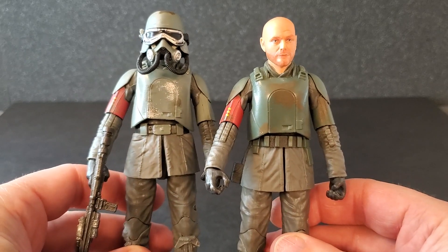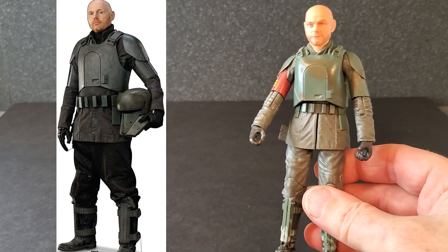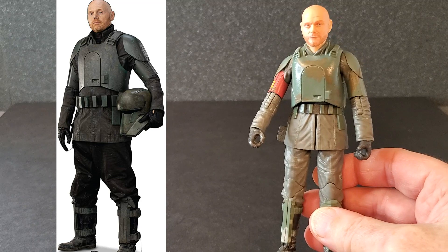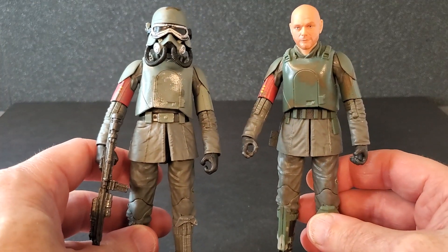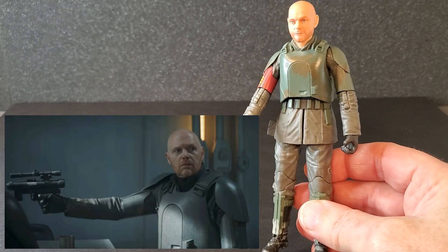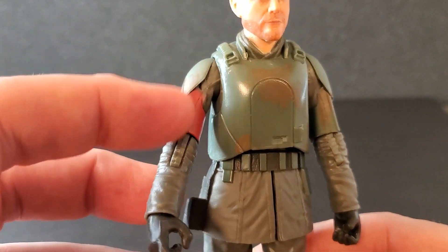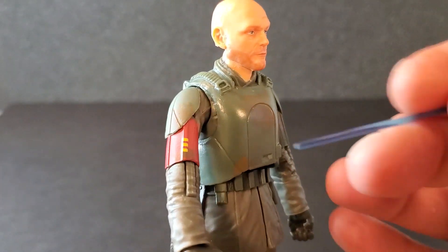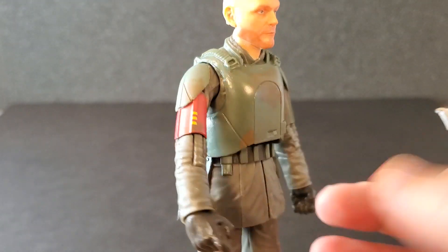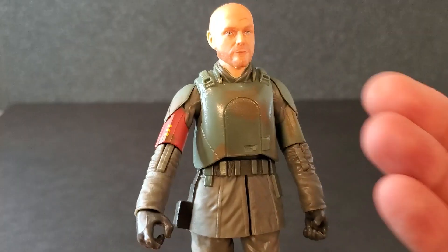From the neck down it is reused from Mimban Han, and I think in this case it works. If you look at a picture of Migs Mayfeld in this armor, it's very close — it's practically the same armor. Choosing this figure to reuse totally works. I just wish they would have painted the red arm. Migs did not have a red arm in The Mandalorian — Din Djarin had the red arm. So this is not screen accurate. I don't know why they didn't just paint this up here this color. It would have been very easy to do. I don't know why they get lazy and do stuff like this — just take this paint and put it here, problem solved.